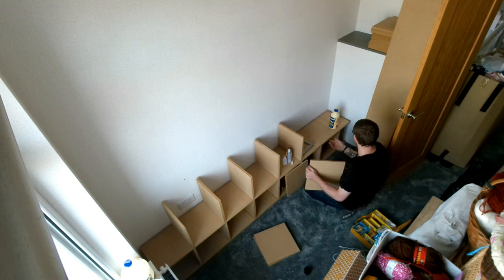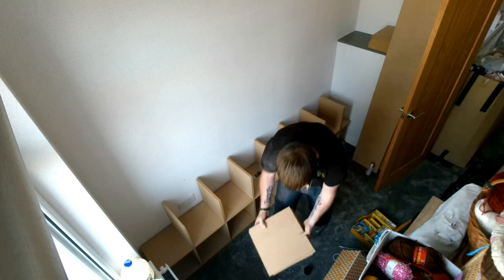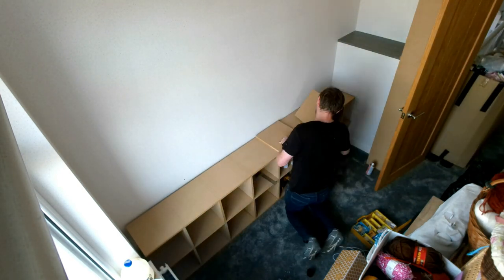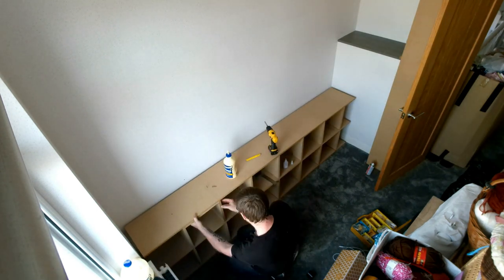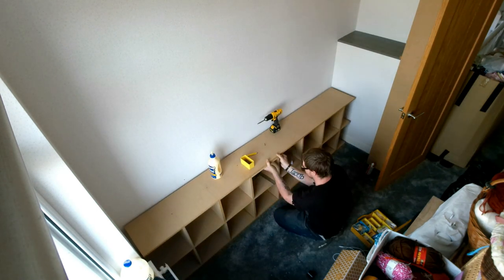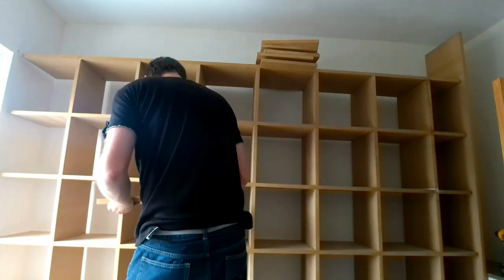After that it's just a matter of repeating the same process over and over again until you get to the top. One tip is to use a scrap piece as a spacer so you know where you need to line everything up — it just makes things a little bit quicker. I'll jump ahead now to the end of the build because you don't need to watch me go through this process over and over again.